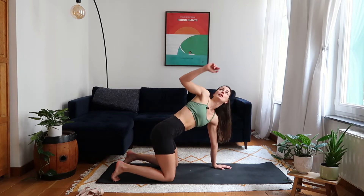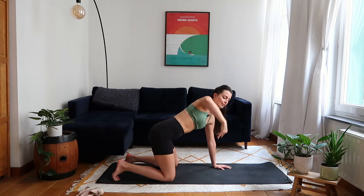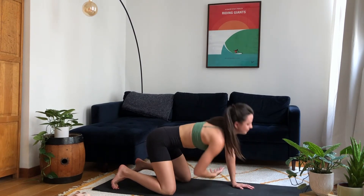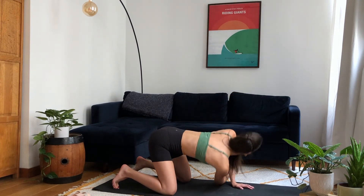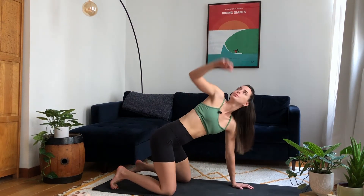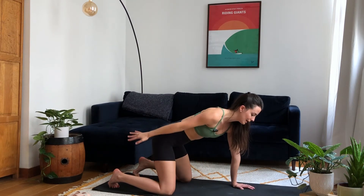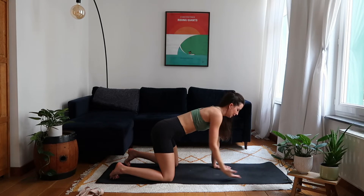Keeping your left hand down, inhale to reach the right arm up towards the sky, keeping the hand stacked over the shoulder so you're opening through the shoulder rather than reaching back too far. Then exhale, gently thread the needle — right hand reaches over towards the left. Repeat for six: inhale to open, exhale to twist. Then inhale once more to reach up, bring the right hand down with shoulders squared, and swing the right arm back and around in a big circle for four counts each direction.